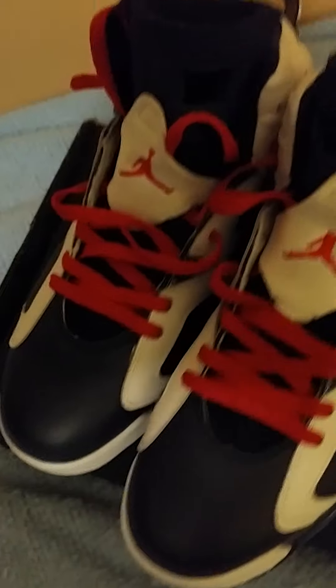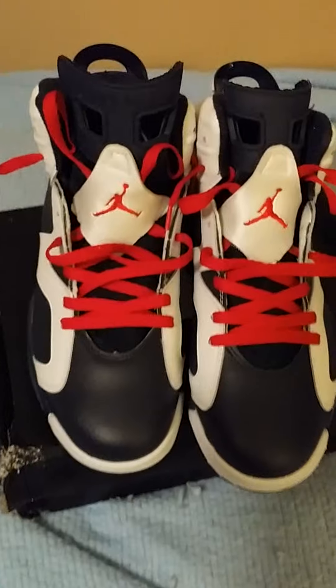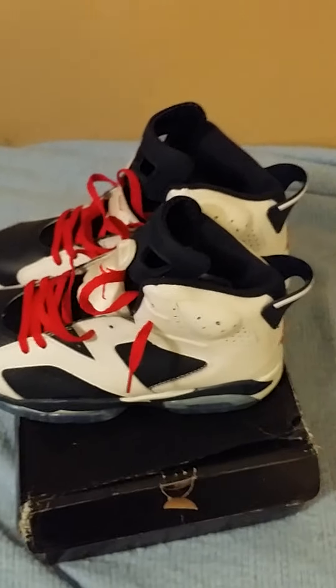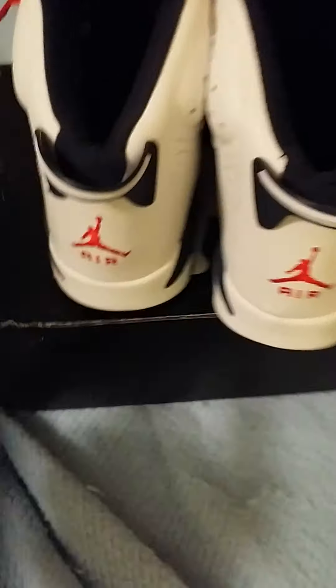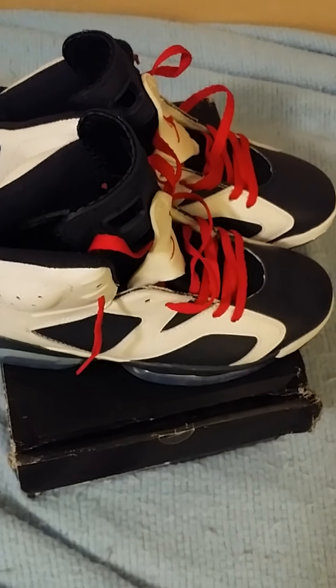Yeah, let me give y'all the view — front view, side view, the back view, and the other side view. Well that's it, like comment and subscribe.